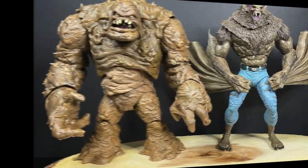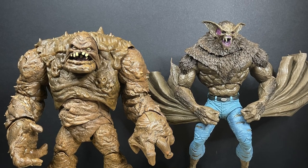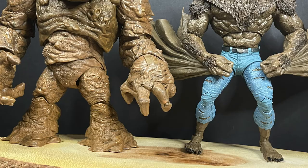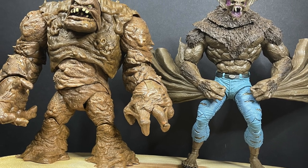In looking at the scale for the bigger type characters, Man Bat is heavier than Clayface and taller when you get him on his haunches. Having these two side by side now — bring on the Batman villains, that's all I'm going to say.